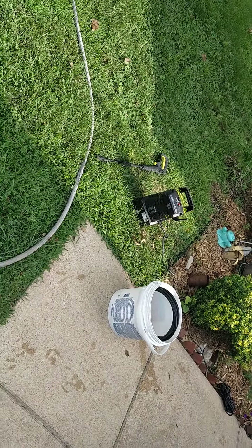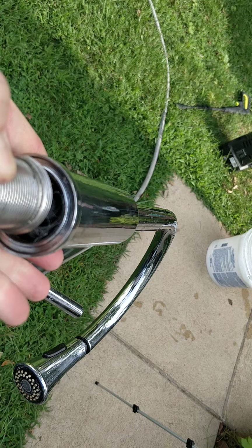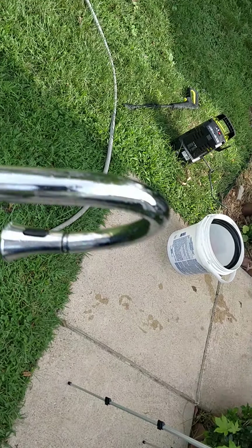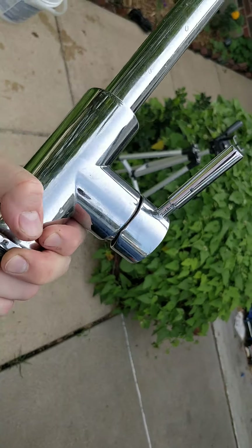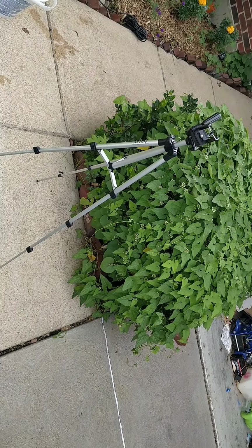We're going to try the pressure washer and pressure wash right in there and see if I can blow all that nasty gunk out. That's my only last thing we could do. I don't know what else to do besides just buy a new one. So we're going to try it out and try to save us a couple hundred bucks.